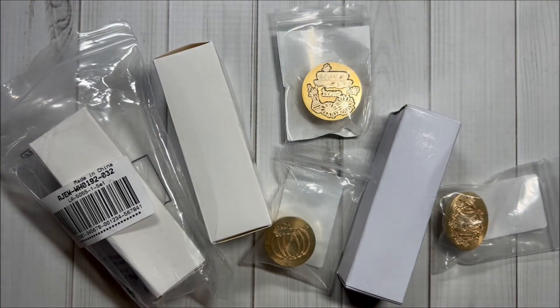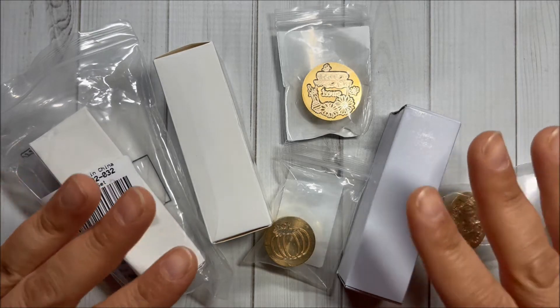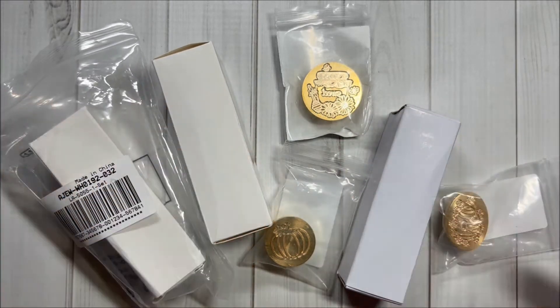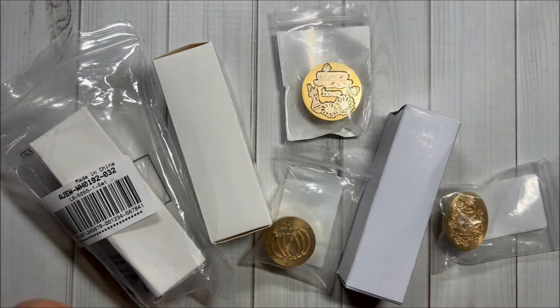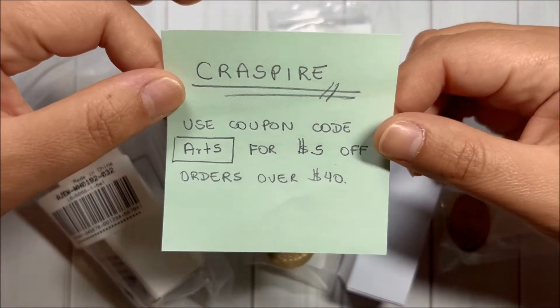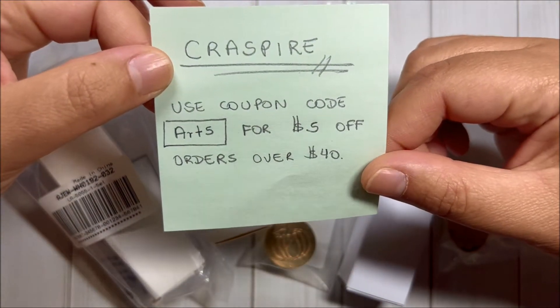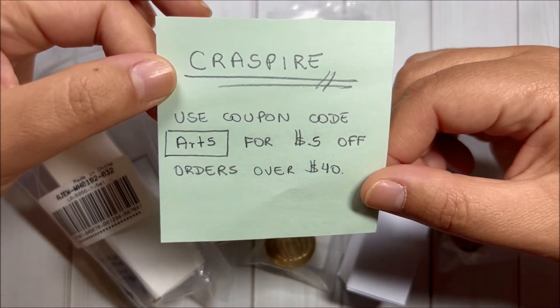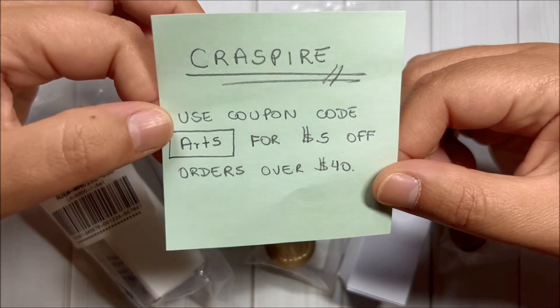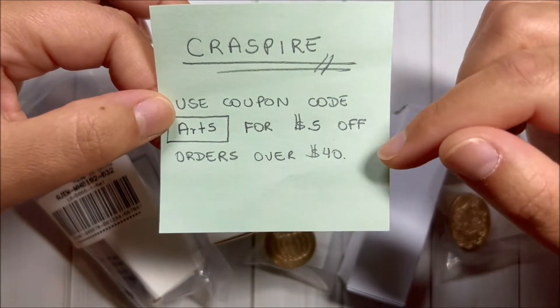Hi crafty friends, this is Mari with Fun Paper Art, and today I have a Craftspire haul to share with you. I did select some wax seal stamps and stamp heads — they are so pretty. I will make sure to have the links to them in the description box in case you are interested. I also have a coupon code for $5 off on orders over $40 on their website; the coupon code is ART5, and I will have it in the description box as well.